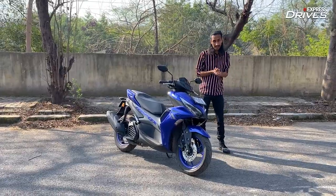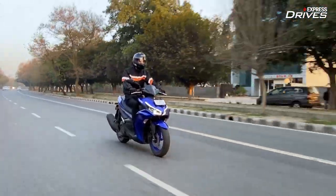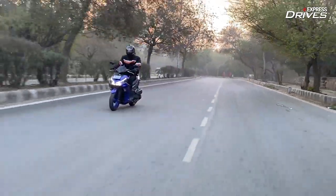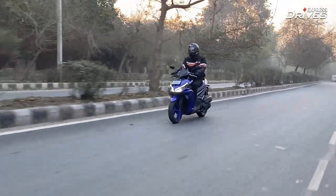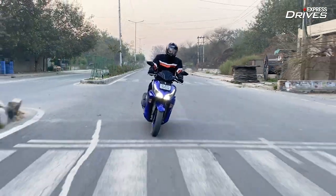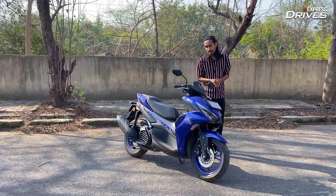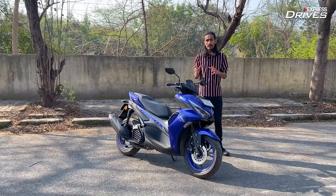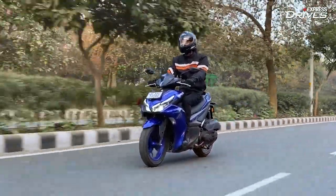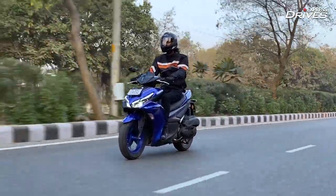Now, despite being the most powerful scooter in its segment, do not expect a burst of air in your face when you quickly twist the accelerator. This is a very smooth and refined scooter and it climbs the speedo in quite a linear fashion. But having said that, it does pack in enough punch to make easy overtake manoeuvres in city traffic. Most city roads have a speed limit of 50 kmph and you can cruise at that speed at about 5000 rpm — the scooter feels very effortless. Even at 70-80 kmph, the scooter is very relaxed and composed.